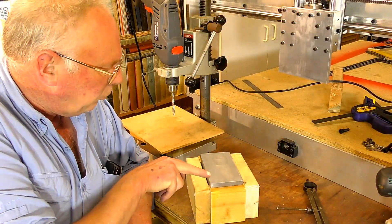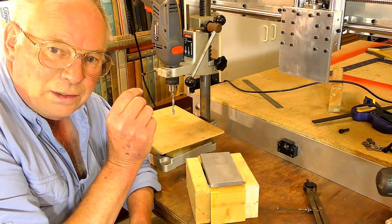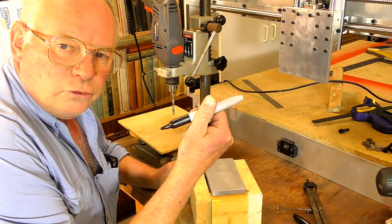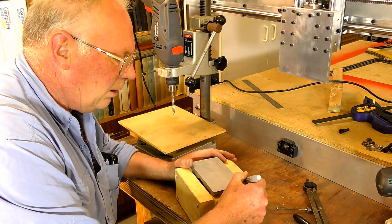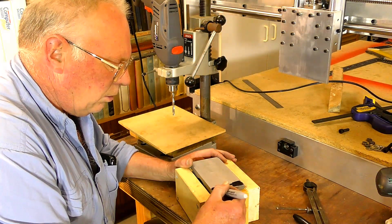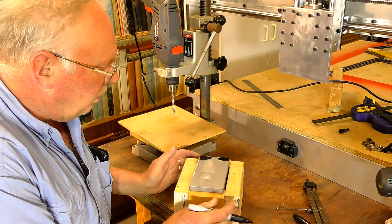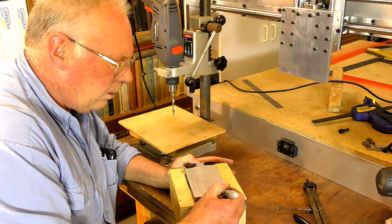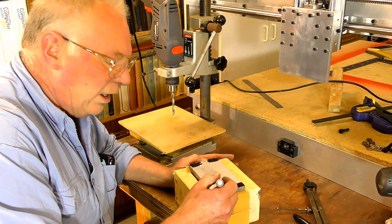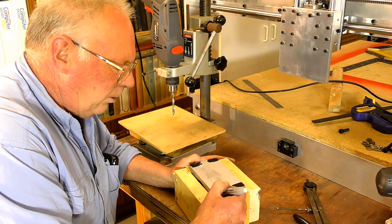When you're marking out aluminium, especially something nice and shiny like this, when you're trying to put a scribe line on there to mark out exactly where you want to put a hole - just a little tip. Get a Sharpie and just colour in the area where you know the rough area you're going to put a hole. Give it a few minutes to dry. The real marking stuff is called engineer's blue, but a lot of you won't have that, and this works just as well.